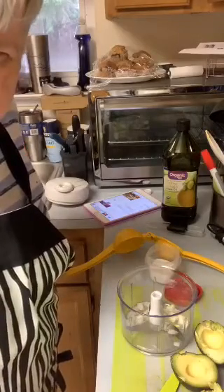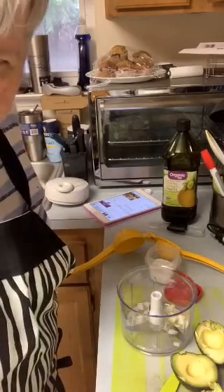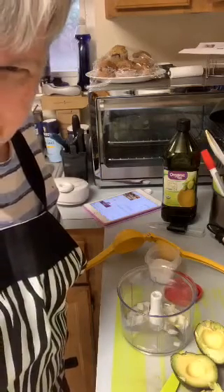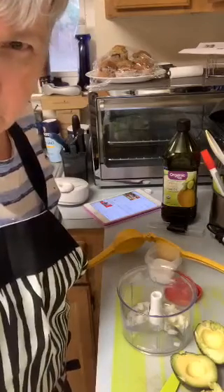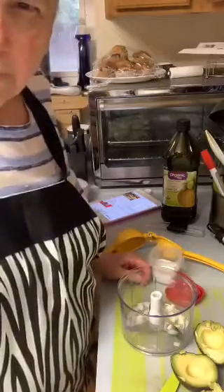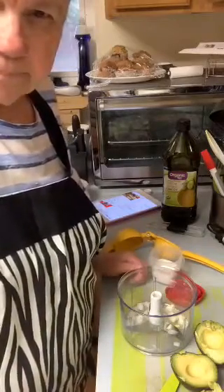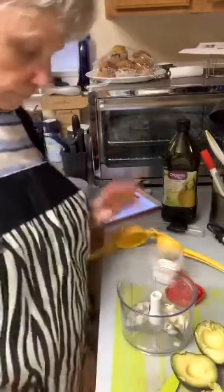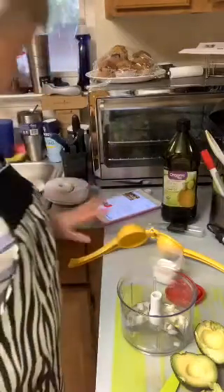Welcome to everybody coming in. Let me go ahead and share this out while I'm thinking about it. I'm going to share it on Facebook and Twitter as I always do, because you never know — there might be people on Facebook and Twitter that want to come in. Moderators, if you see anybody coming in that's derogatory, please take care of them because I don't always see them.